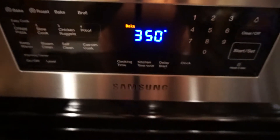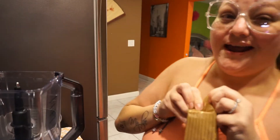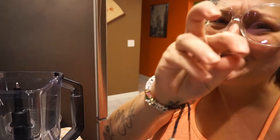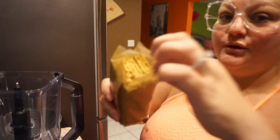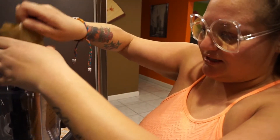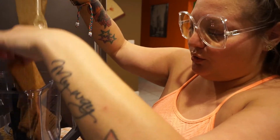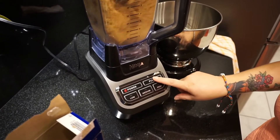Go ahead and preheat your oven to 350 degrees because we're going to bake the crust first. We need one and a half cups of graham cracker crumbs. I use scissors to cut open the crackers — in my old age I've learned not to pull and tug. Then we're going to put them in the food processor and grind them up. Make sure you plug it in first!